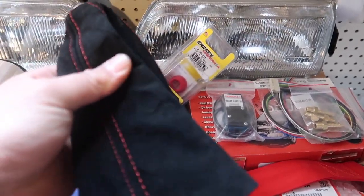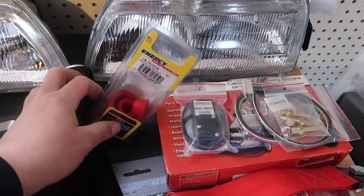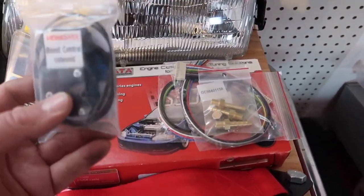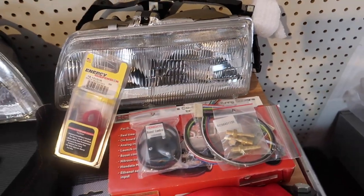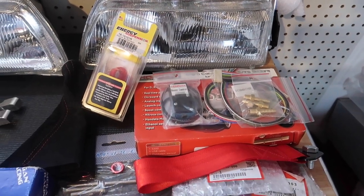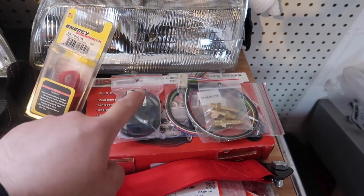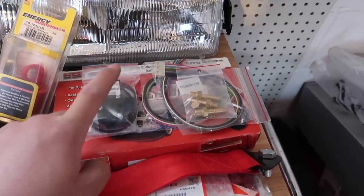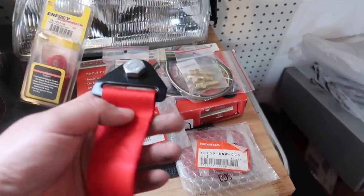We have a nice suede red stitching shifter boot, which we're going to be installing with the K-Tune V2 shifter. We also have a brand new Honda boost controller solenoid. Right now we are running at about eight pounds, which is the wastegate spring. So we got to install this and then let's see if we can maybe run about 10 to 11 pounds of boost — with this we can run a little bit more boost and get some more juice out of this thing.